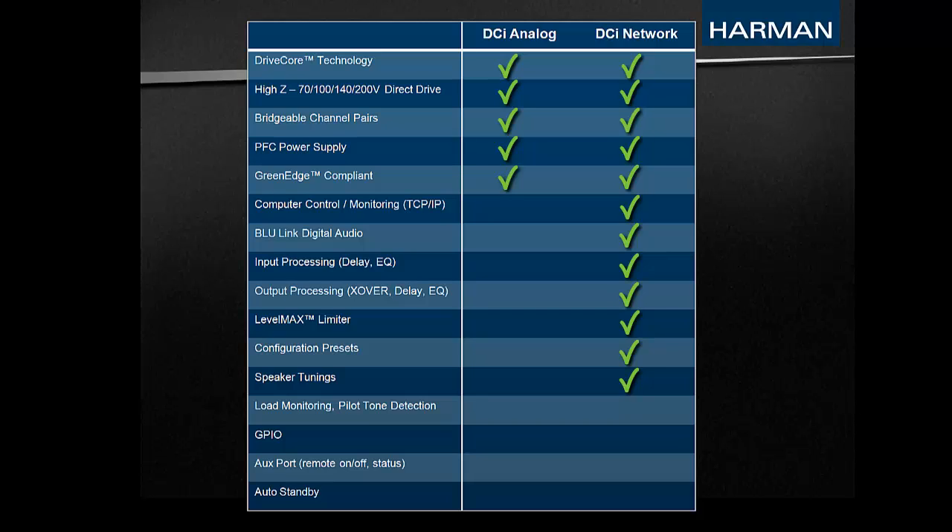The networked models also include multiple ways to monitor the speaker load, including continuous load monitoring of average impedance, sweep load monitoring, and pilot tone detection. For additional control and monitoring, as well as a way to interface with additional equipment, the networked models include a 2-in, 2-out GPIO that can be custom configured in Audio Architect.